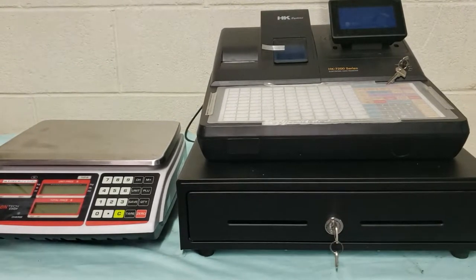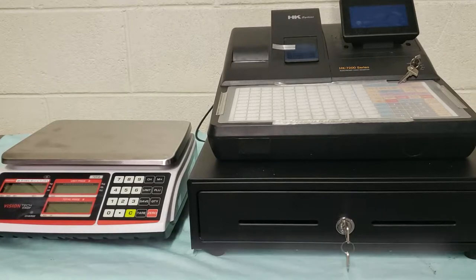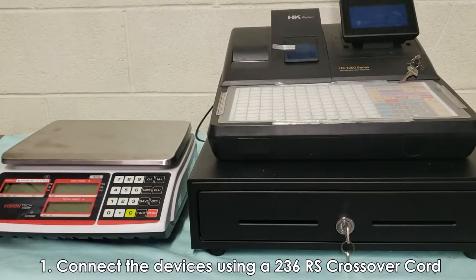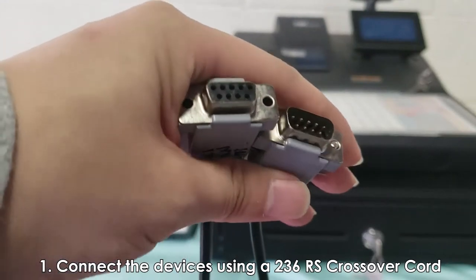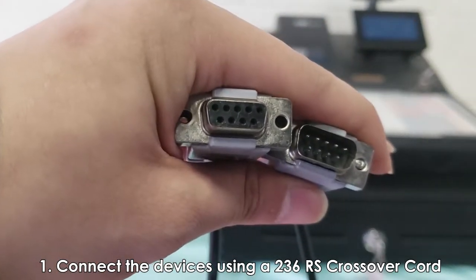Hi, this is Lee with Vision Tech Shop and today I'm going to be going over how to connect the TDP series scale to the HK7200 series ECR. First thing you'll need is a cord. The cord I'm using is an RC crossover cord, so one side will have male and the other side will have female.